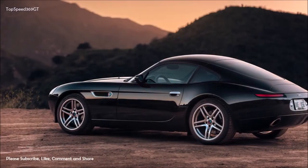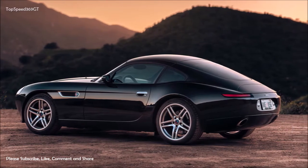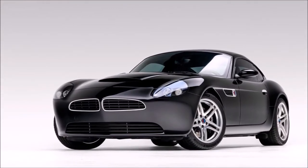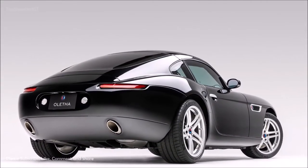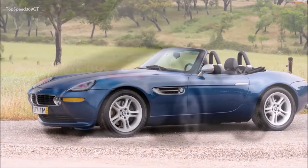Olitha is the car we wish BMW had built — an uncompromised synthesis of BMW's greatest design, engineering, and racing achievements. We preserve the foundations of German engineering and precision while infusing American ingenuity and passion. We created this vehicle to provoke a tactile, unfiltered, and challenging driving experience. Olitha is our love letter to the BMW of our childhoods, a manifestation of our memories and dreams.